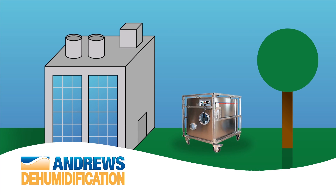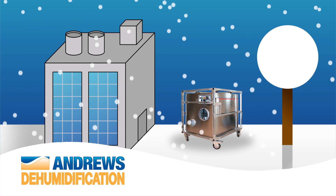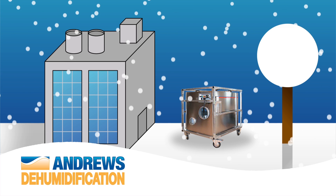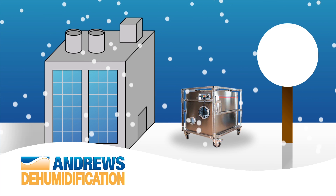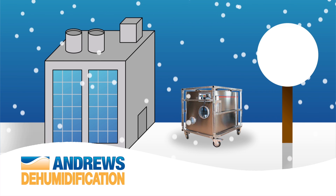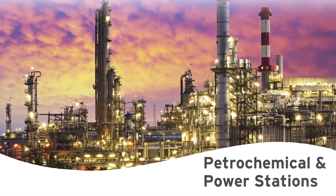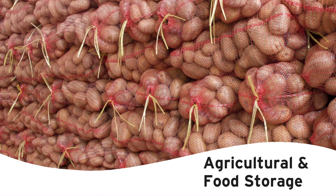Another benefit of a desiccant dehumidifier is the ability to work in extremely cold environments. Moisture that is collected in this unit is exhausted by a separate wet airflow. Desiccant units are often used when humidity has to be kept at a very low level, such as pharmaceutical applications, and are also typically used in manufacturing, petrochemical and power stations, and agriculture and food storage applications.